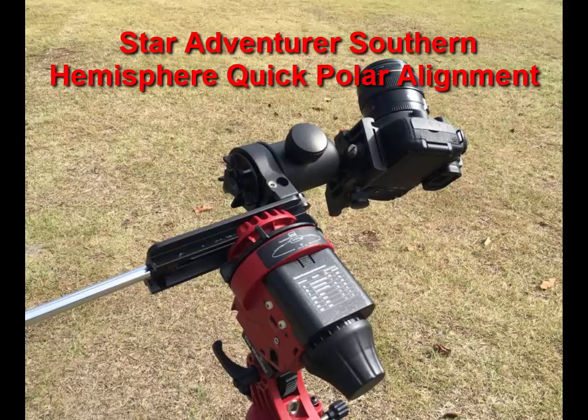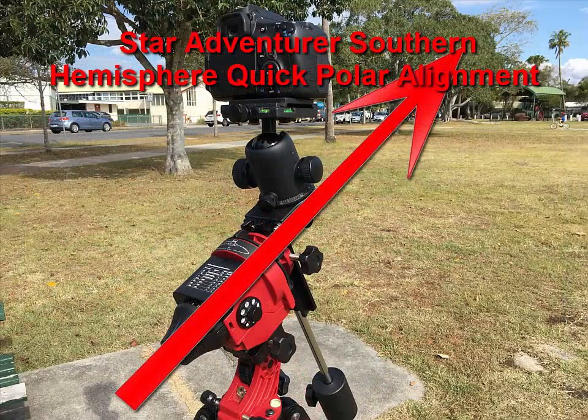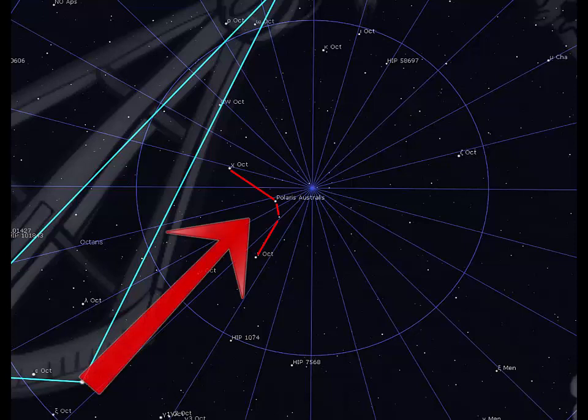This video outlines a method to quickly polar align the Star Adventurer in the southern hemisphere. Finding the Sigma Octantis asterism in the Star Adventurer polar scope can be a challenge to patience, knees, neck, and back. However, with a bit of advanced preparation there is an easy way to do it. You can even get a pretty good polar alignment in daytime, even before Sigma Octantis becomes visible.